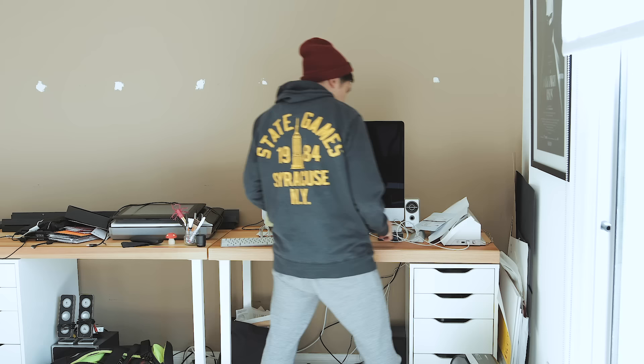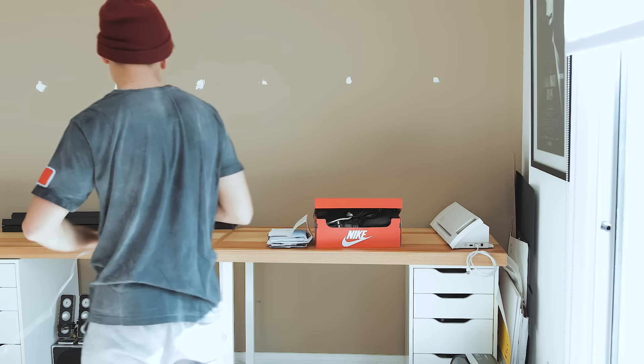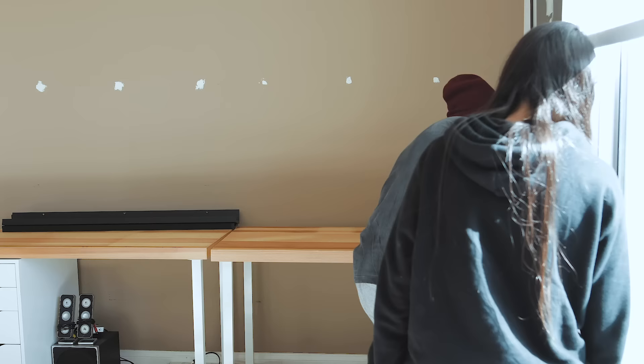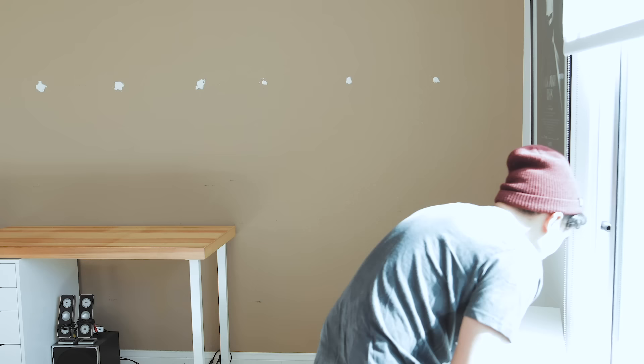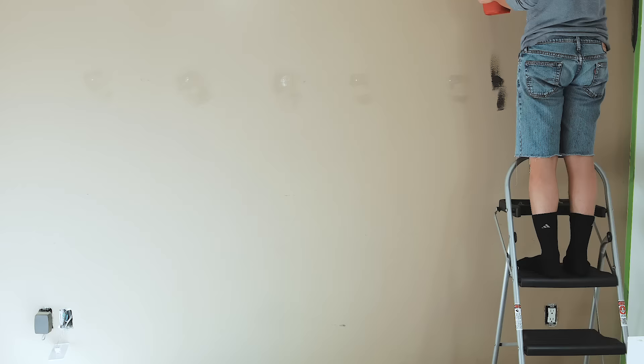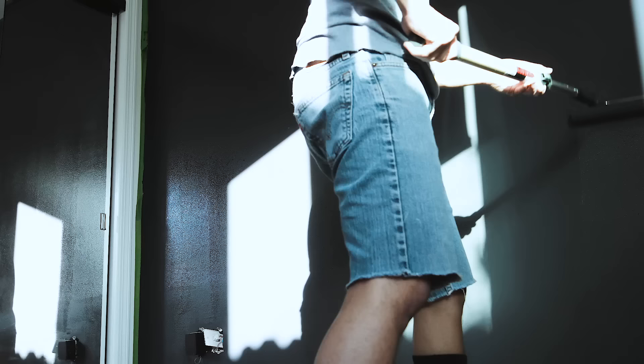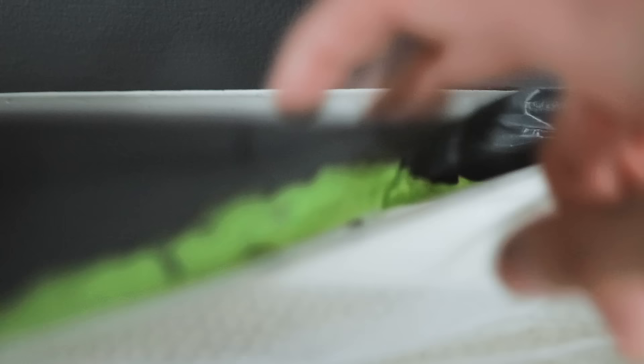The next thing on the list was to consolidate computer gear. Between my wife and I, we had too many machines and devices — many were legacy computers we held onto since our school days, so I wiped what we weren't using and sold them. Once the space was clean, I wanted to update the accent wall so the space had more contrast. I chose a dark gray with a slightly cool tint, using a matte finish to keep the appearance soft.